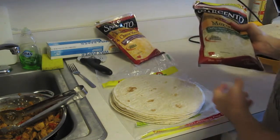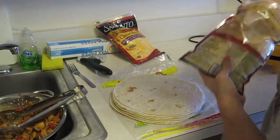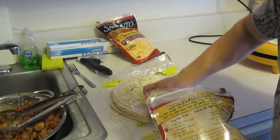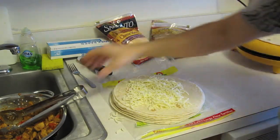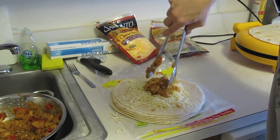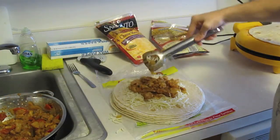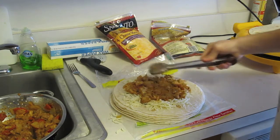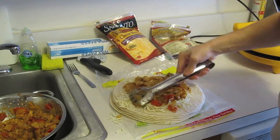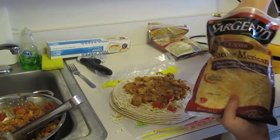Here are our flour tortillas — burrito size, biggest size you can find. We're going to layer this with two types of cheese. The first layer is mozzarella — I think it helps pull everything together. Nice thin layer. Then fold it over and add your quesadilla mix. You don't want to add too much because too much leads to a large quesadilla that doesn't stay together — I learned that the hard way. Spread it out nice and even.